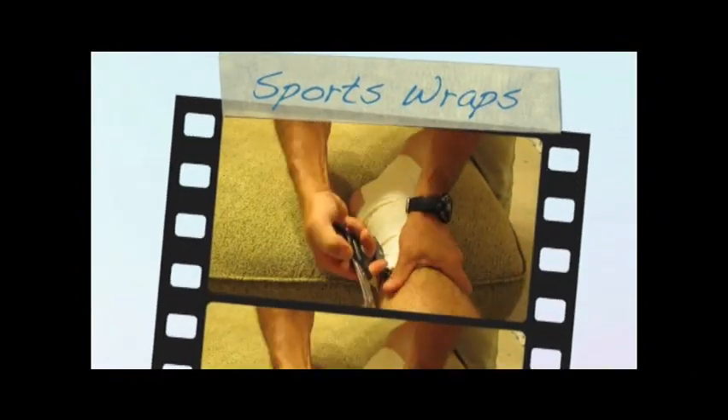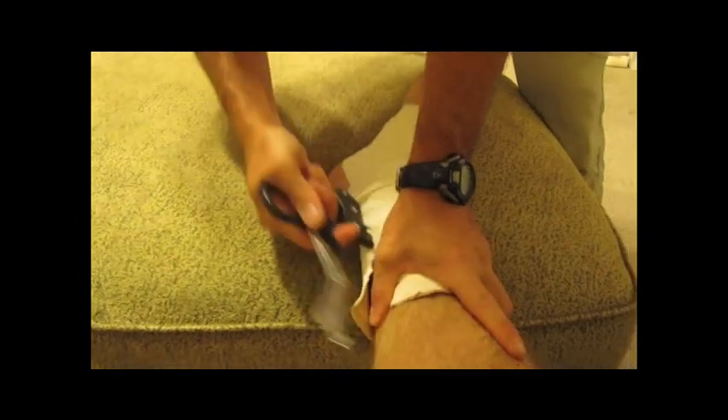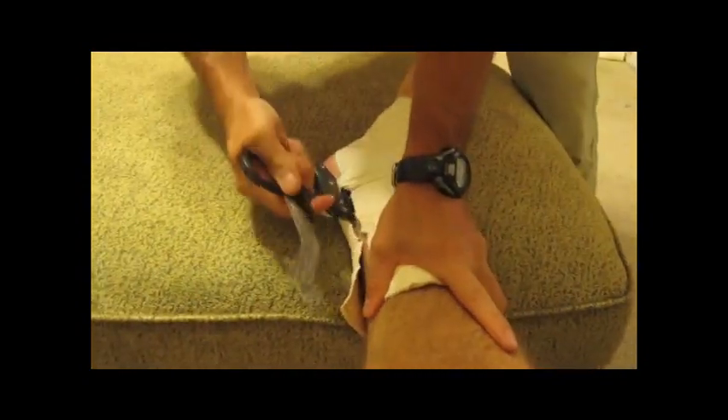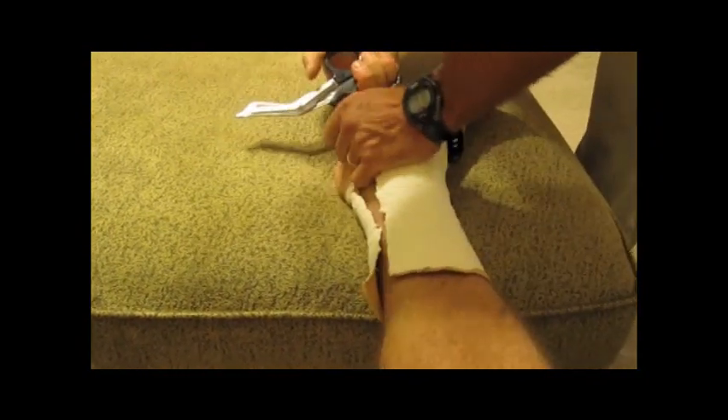Our next demonstration is on a sports wrap. See how he slides the guide and then in a rocking motion removes it, much like opening a tin can. As the medic pulls up and away from the patient, it makes it much more comfortable.